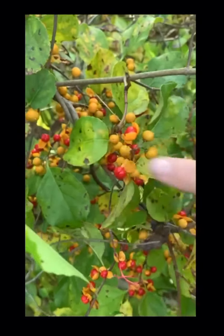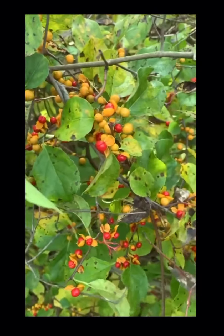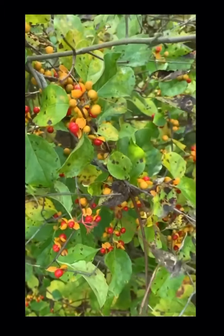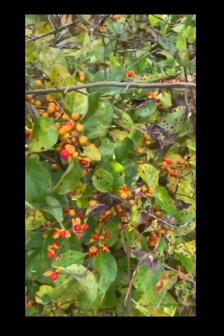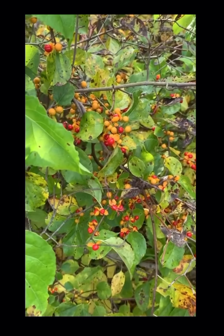I might want that structure because you can see all this twisted vine in here — it's really thick and strong and I might be able to weave other things in and out. So I won't cut it until I get it up there and start putting it in. But let's harvest some of this bittersweet.